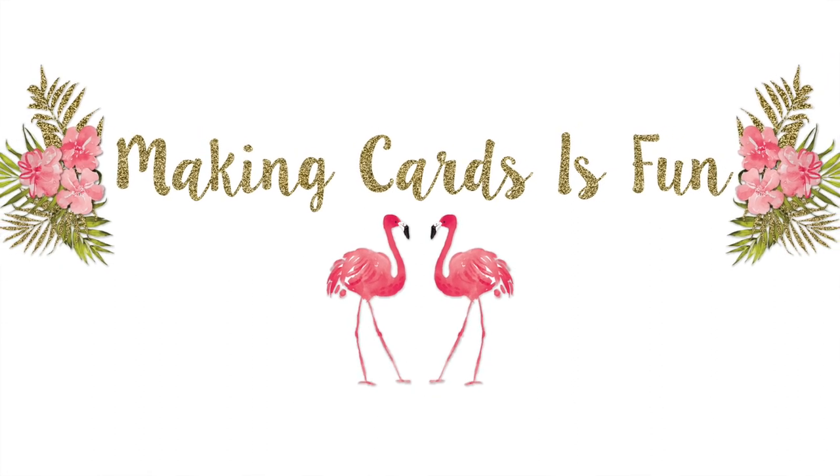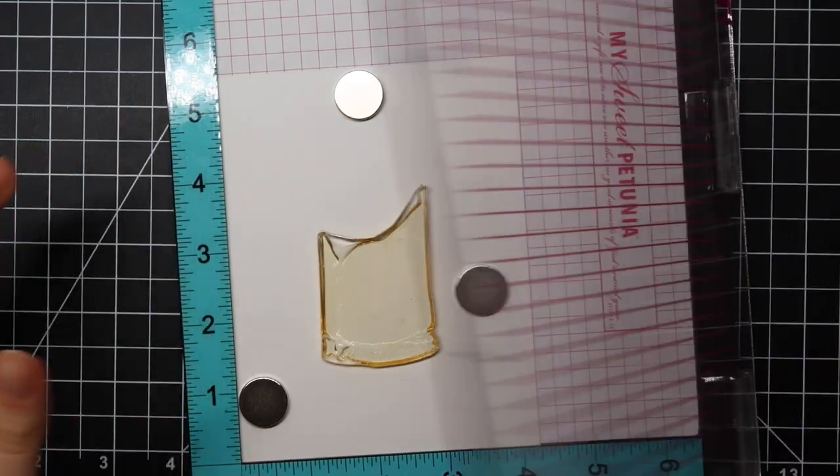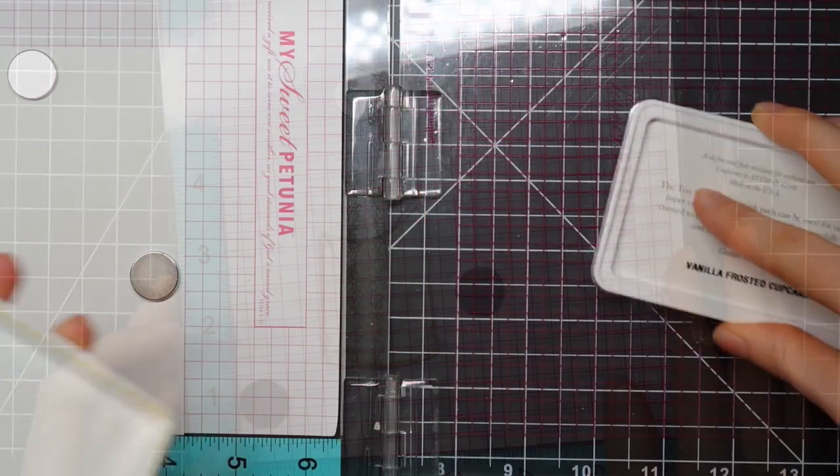Hi there, it's Laura here from makingcardsisfun.com and welcome to another card making video tutorial here at my YouTube channel and blog. In today's video, I'll be making a masculine card featuring the Tons beer stamp set. So let's get started.